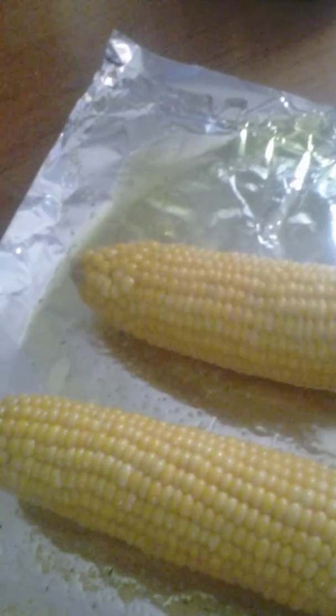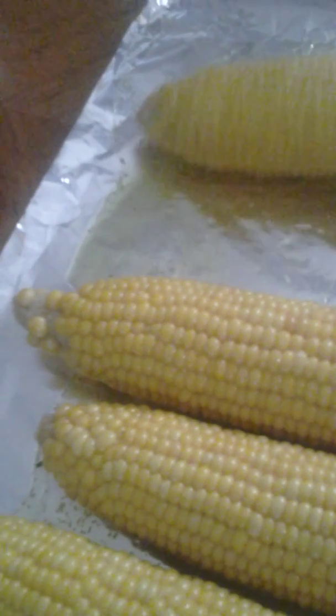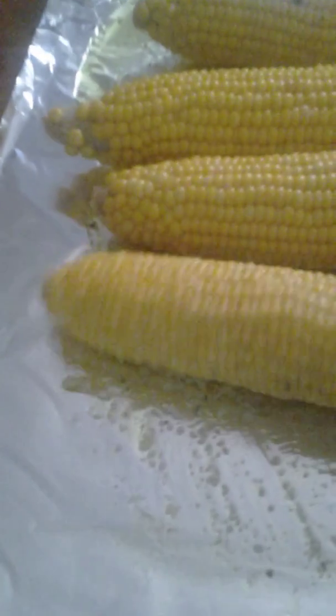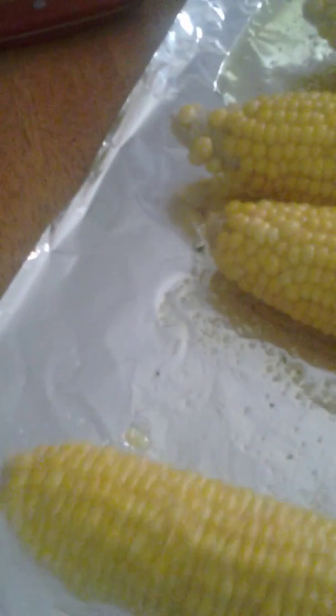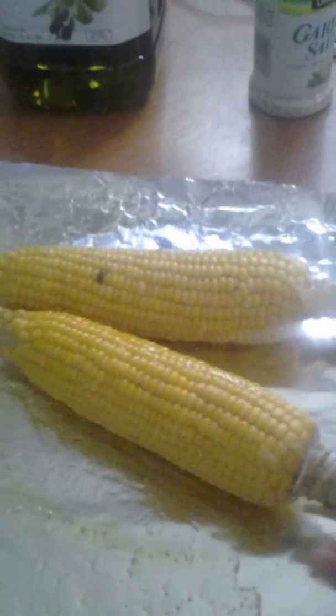You want to get that corn all nice and oiled up so that we can grill it in the olive oil. This is a really delicious recipe. I did put some salt and garlic salt on it. I really like garlic salt — corn is almost like potatoes, it likes salt, and salt is really tasty on the corn.